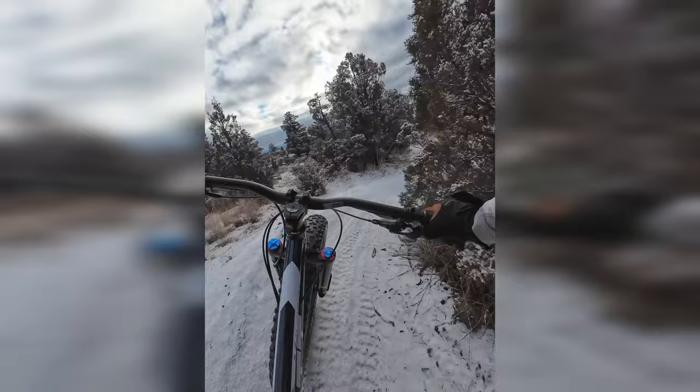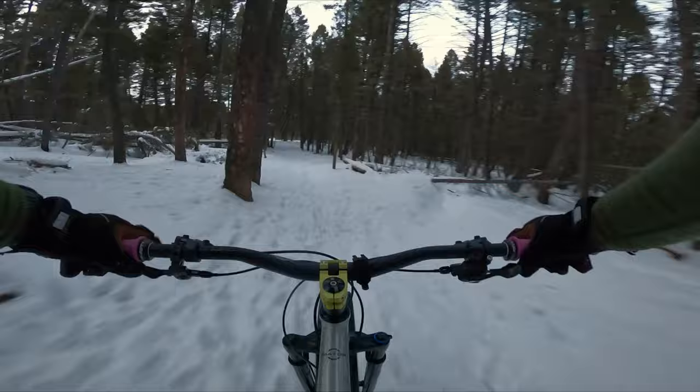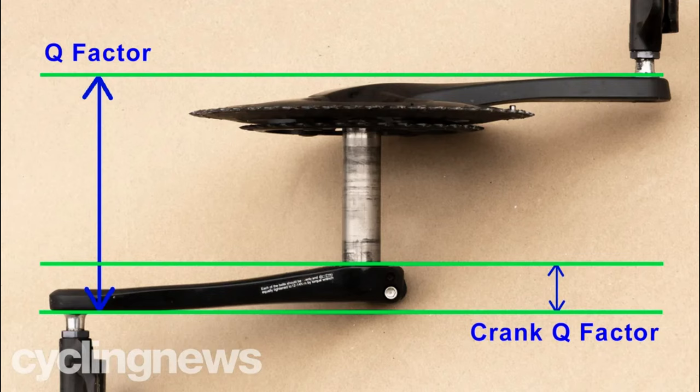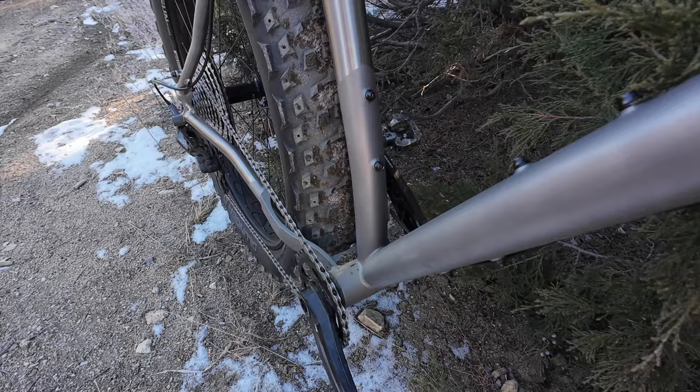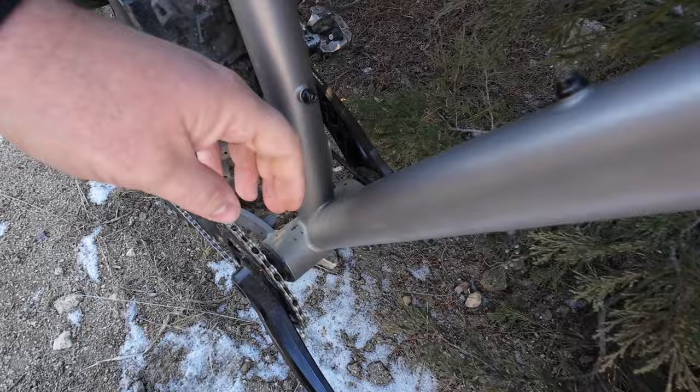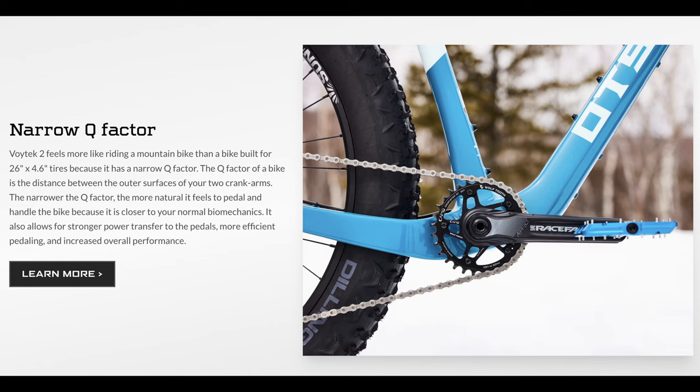The final thing that can be a downer to your fat mountain bike dreams is something called Q-factor. This measurement is basically just how far apart your feet are, and some people can have all sorts of problems with the wider stance fat bikes inherently have. I'm a lucky one that isn't bothered at all, but if you are, I'd say take a look at the Panorama, Torn Gat, or the Otso Voitek before ruling fat bikes out completely. They're both able to run normal fat tires, but have a much narrower stance due to some clever design features.